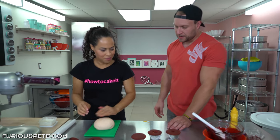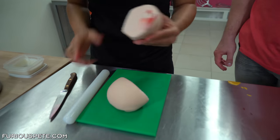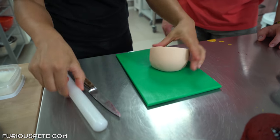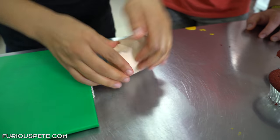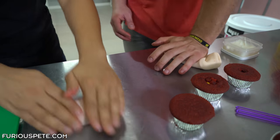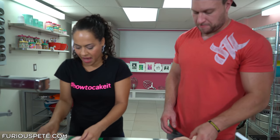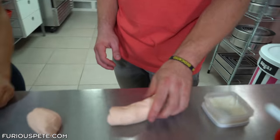Now let's make the brains! We need some flesh-colored fondant. I like to put some shortening on my hands — it stops it from sticking and softens the fondant. What we're going to do is put it through a pasta machine. I'm doing this with one hand because this hand isn't fully recovered yet. You're kneading and softening it so it's soft enough to go through the pasta machine.